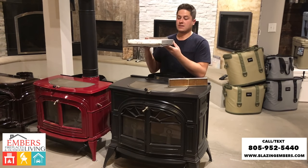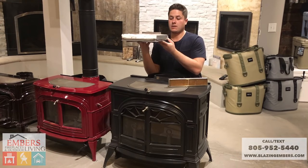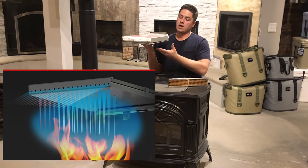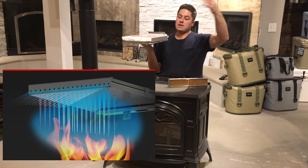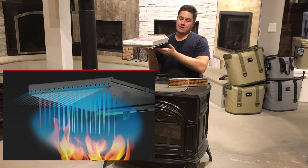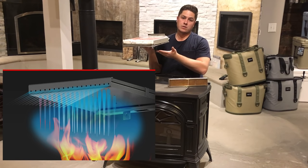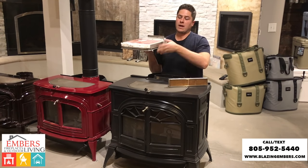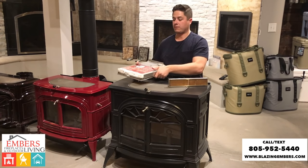The way something like this works, it's going to sit above your firebox, and your flames are going to come up here. Instead of exiting right out your flue, it's going to hit this, and this thing is pumping extra oxygen in. That extra oxygen works as fuel for the fire, and that will re-burn several times before escaping up your flue.